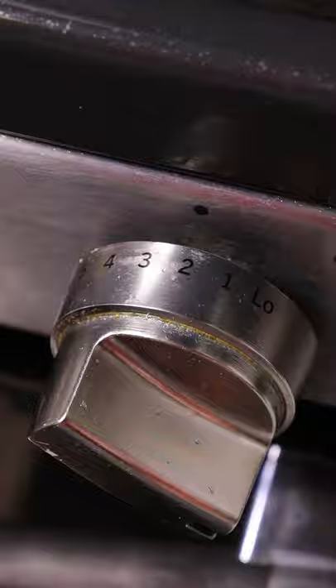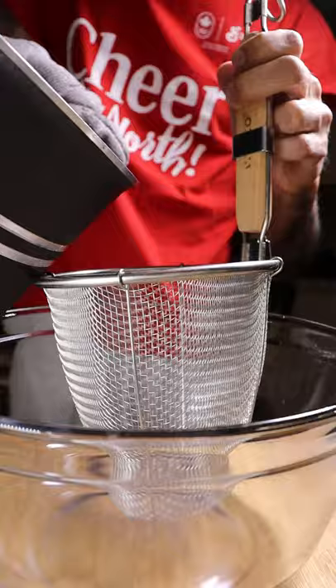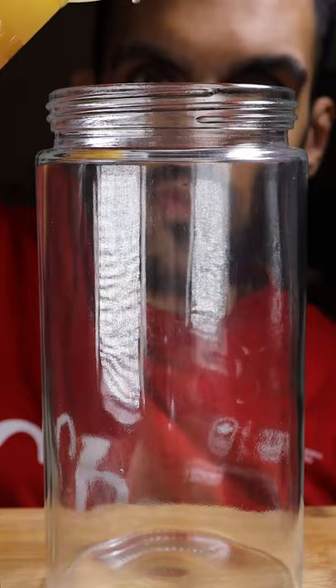Then take out the big chunks because it makes it easier to strain. After you strain it, put it in a container and you are good to go.